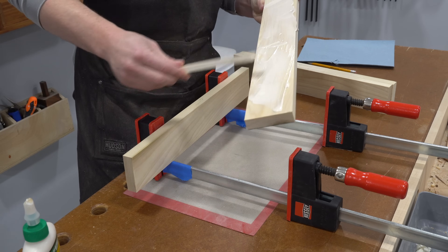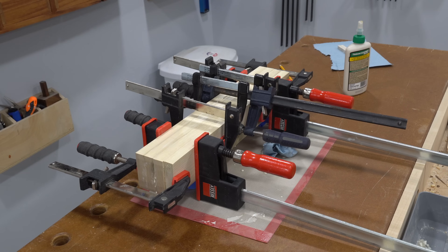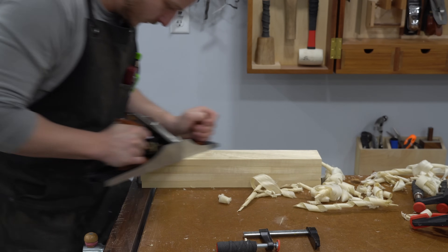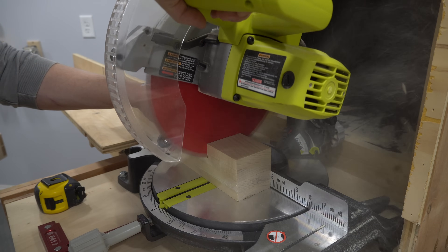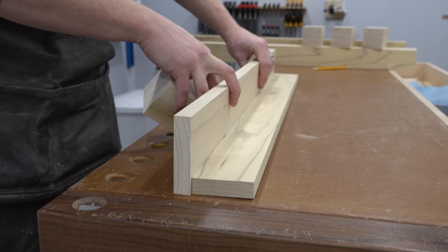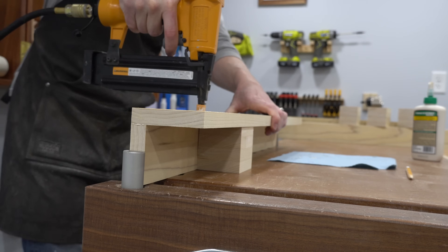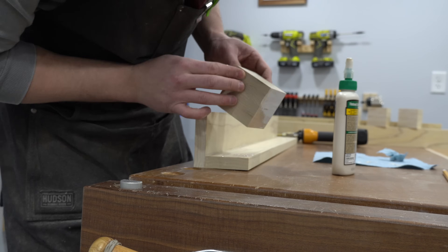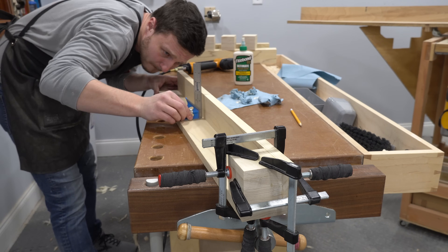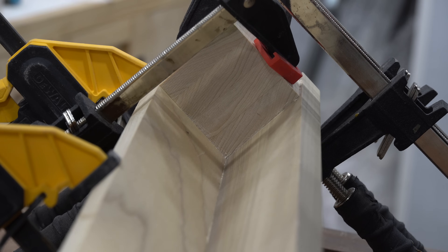I laminated together four layers of poplar 1x4s for the feet stock so that they would be super solid. Once the glue dried, I squared them up with my hand plane, although a jointer or even an orbital sander would work fine. The legs consist of a short block of wood to hold the weight of the island with poplar trim extending up the sides of the cabinet for extra strength. I glued and nailed together each leg assembly making sure everything was nice and square, and it's important to remove any glue squeeze-out on the inside of the legs since they need to sit flush against the corner of the cabinet.